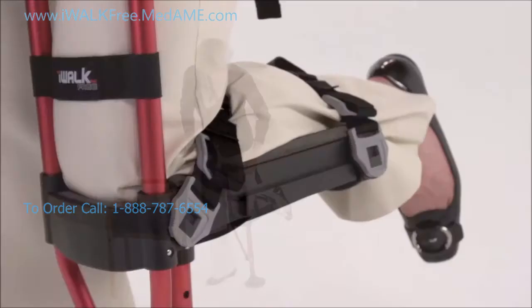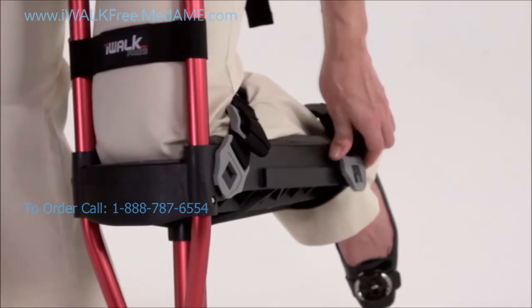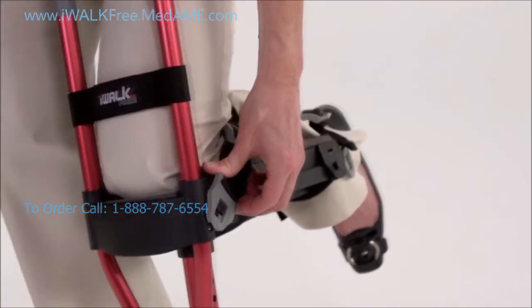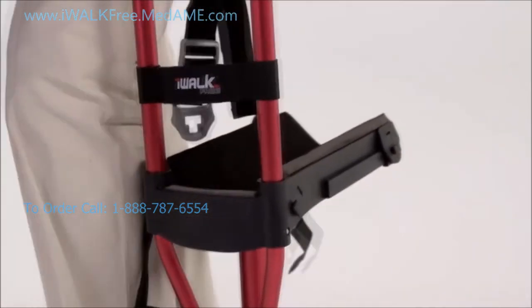To take your iWalk off, just pull apart the velcro, then release the tension by lifting the front of the grey tension lock, then remove the T-lock buckle. As you can see, getting in and out of the iWalk is really quick and easy.